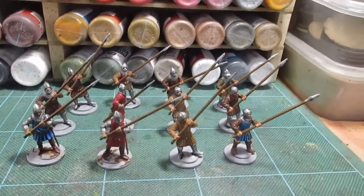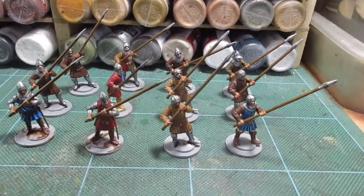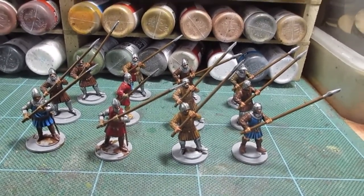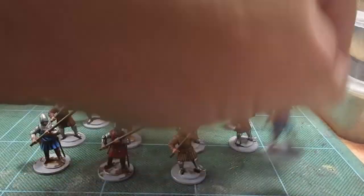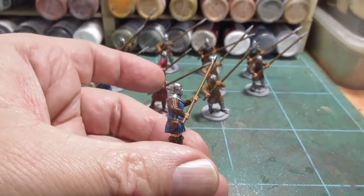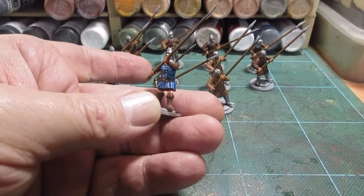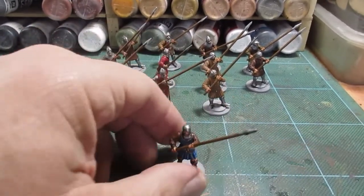Okay, there we go - all finished! That's the 12 spearmen. No problems, as you'd expect - they're just nice and basic figures. They do look nice when they're done. That to me is a particularly nice figure, just works out well - nice creases in the fabric. Yep, no problems.